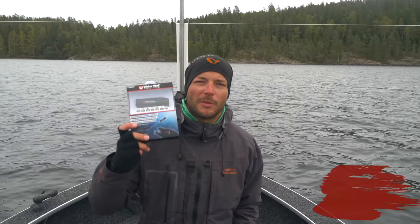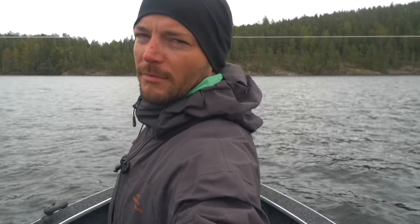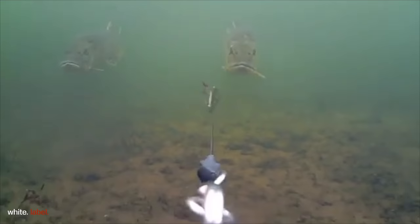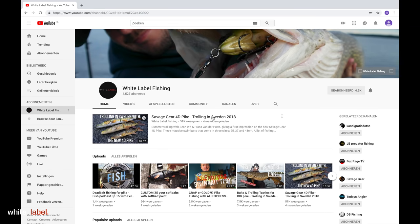Hi guys, it's Sean here. I'm here to give you five tips on how to improve your footage with the waterwolf camera. Welcome guys to another tutorial. I hope you're all doing well. Today we will be covering five essential tips for the waterwolf underwater camera.